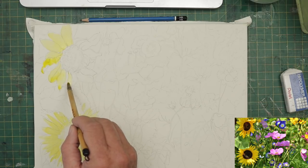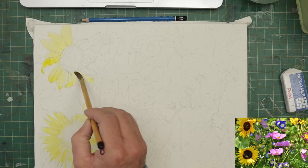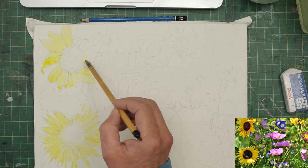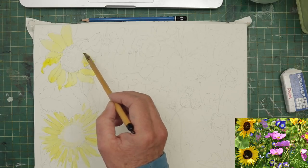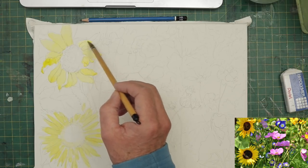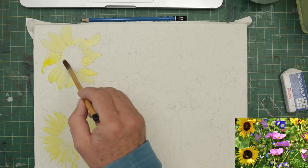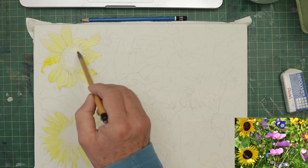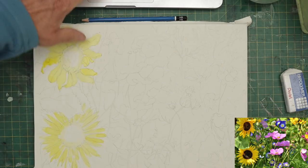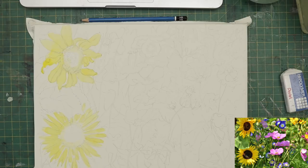I can't sit here slavishly following a photograph - it's not something I can do. I tend to go my own way a little bit. I haven't got an eye for detail to follow a photograph in great detail - I just get bored and like to do my own thing. I'm sure there's a lot of you out there that would identify with that. So we've got our yellow in and I'm going to keep this really simple. I'm not going to try and do amazing tricks with watercolour - just keep it really, really simple.